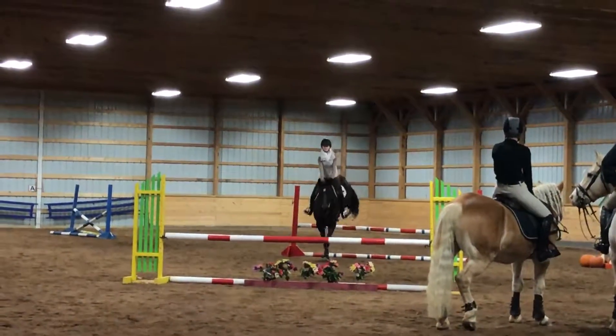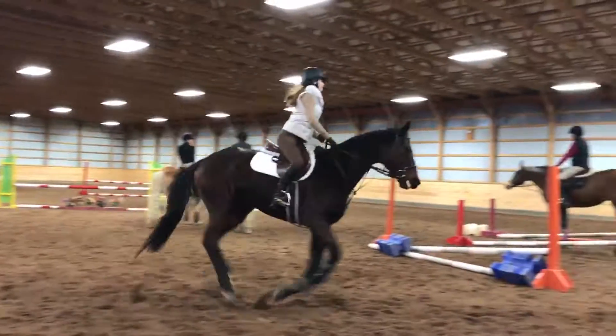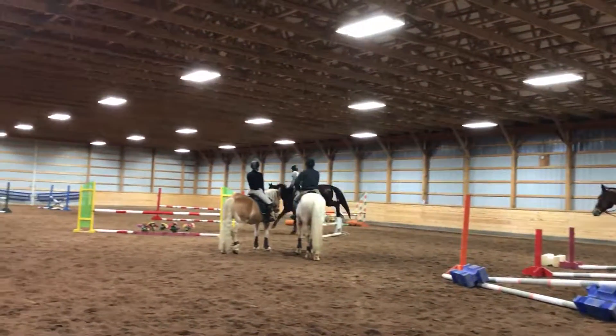Canter. Super — trying to keep that posture up more. I know you've got a lot to think about. Turn from the outside, down. Yeah, super.